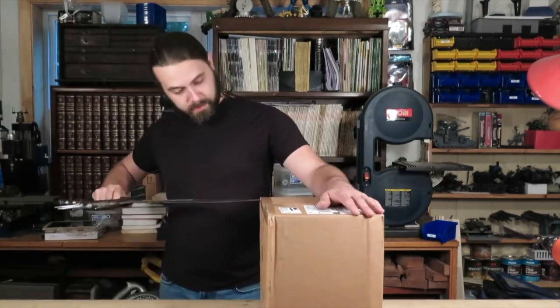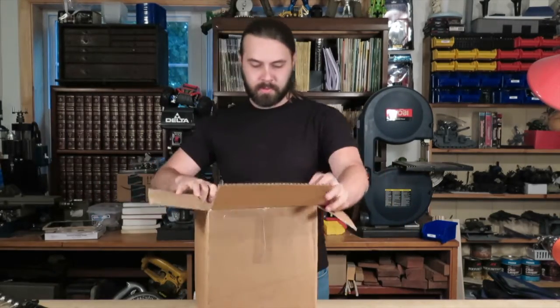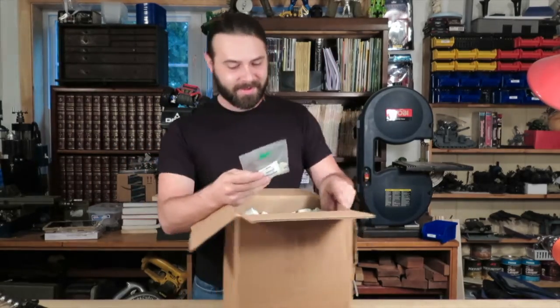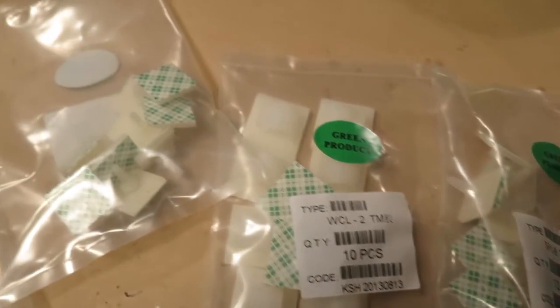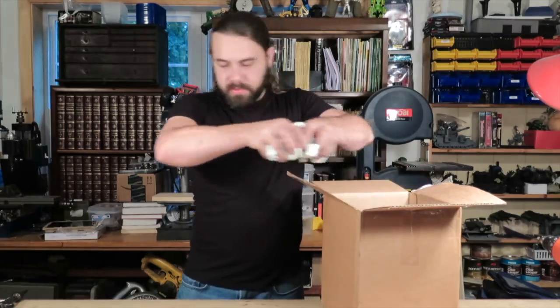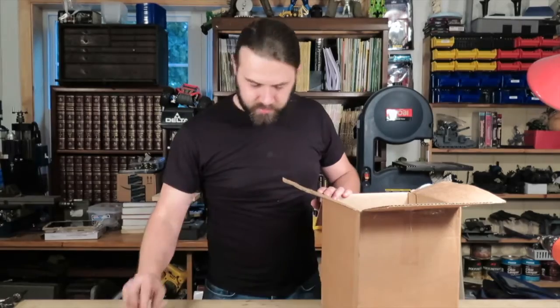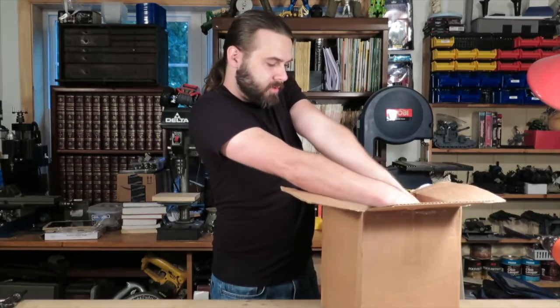Seven pounds worth of packing peanuts! Let's see here — just going to lay some of this out. We've got a bunch of little scotch tabs, stick-on deals. It is packed very well. Mounting bracket, bracket, bracket, bracket — more peanuts. Guaranteed to contain $150 worth of peanuts.